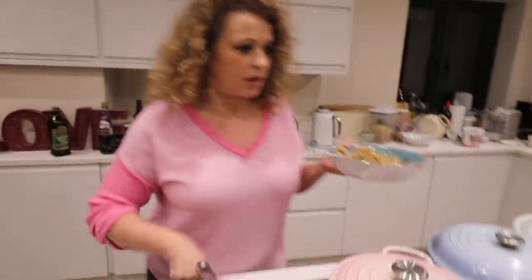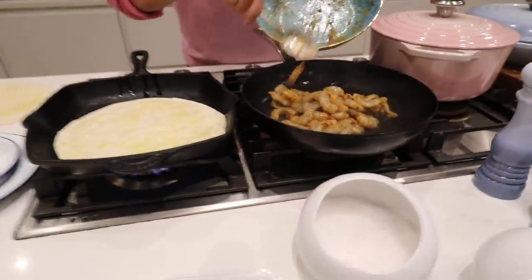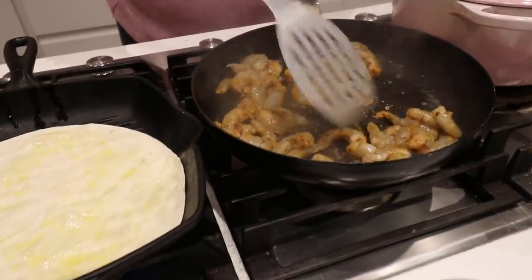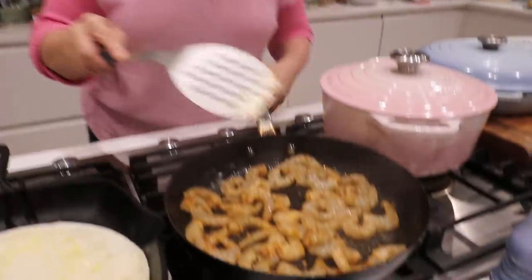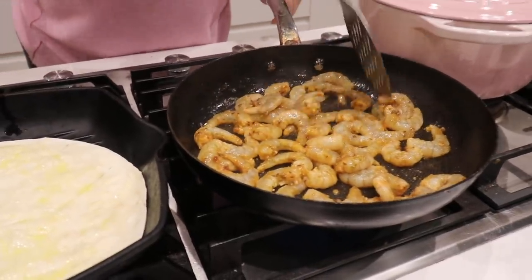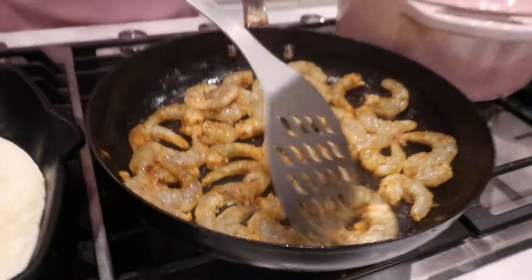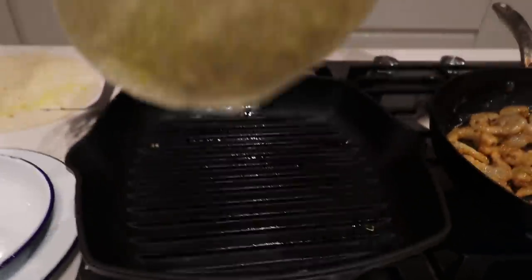So in our prawns go. They smell good. If you've got a smaller pan, I'll use two packs of prawns - go ahead and squeeze them in. You want some spacing because you don't want them to stew, you want them to fry.